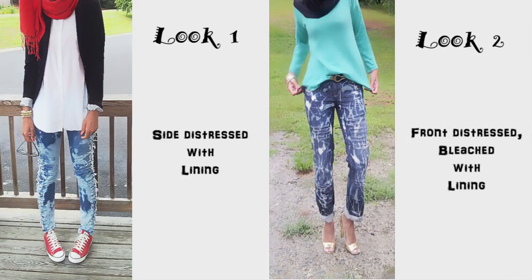Alright guys, so that's it — super easy. These are the two finished looks. The first one: side distressed with lining. The second one: distressed with front bleached and with lining. I hope you guys enjoyed this tutorial and thought it was super easy. If you do make some jeans using this tutorial or a variation of it, I would love to see a video response, or you guys can tag me on Instagram, Twitter, or Facebook.